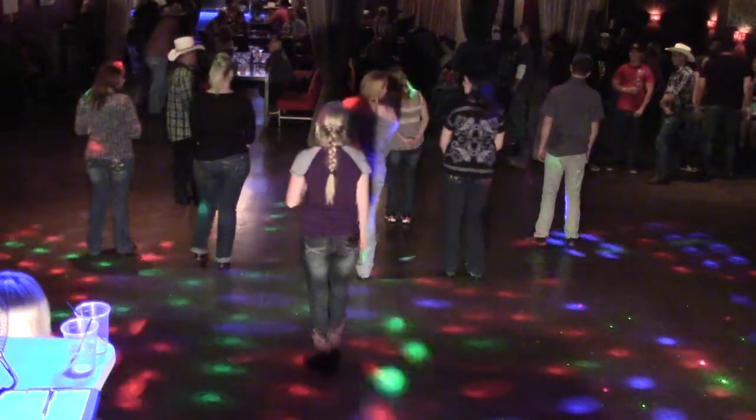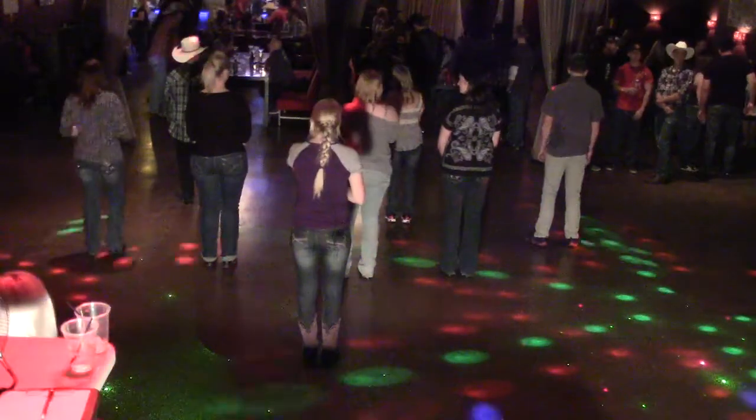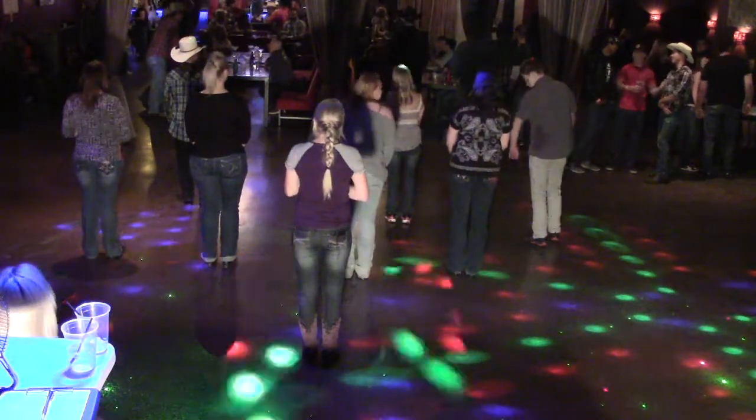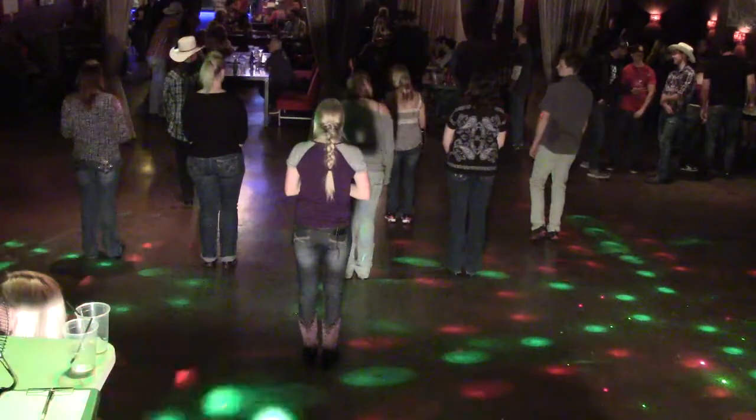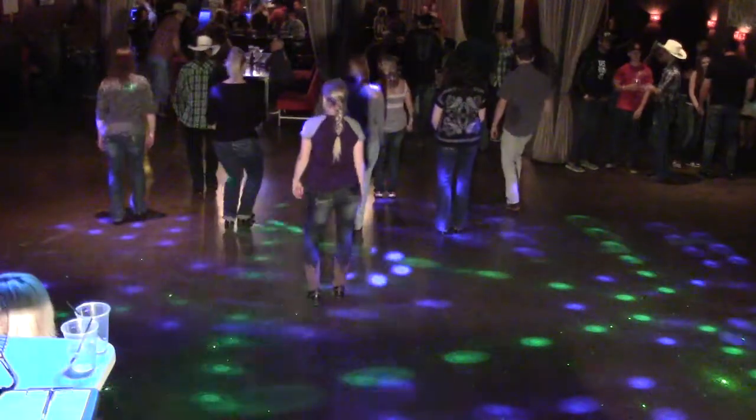Alright, to start this dance, you're going to walk forward with a right-left, and then you're going to step forward on your right and shake your hips. Five, six, seven, go. Right, left, and a right to your hips. Shake your hips.